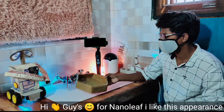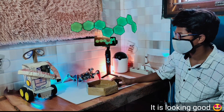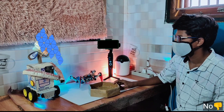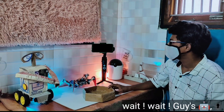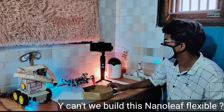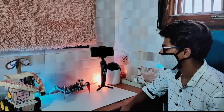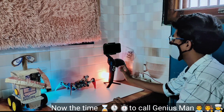Hi guys, for this Nanoleaf I like this appearance — it's looking good. I like this shape. Wait wait guys, why can't we build this Nanoleaf flexible and easily modify its appearance and shape? Hmm, guys, do you have any idea? Now, the time to call our genius man!